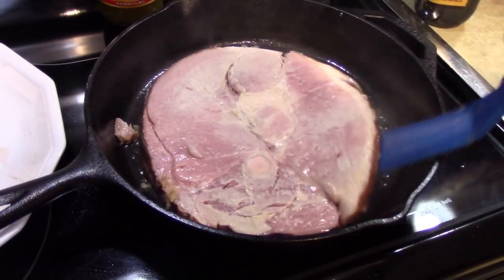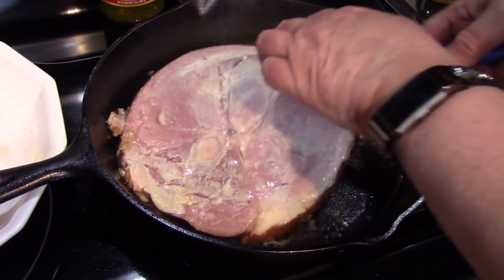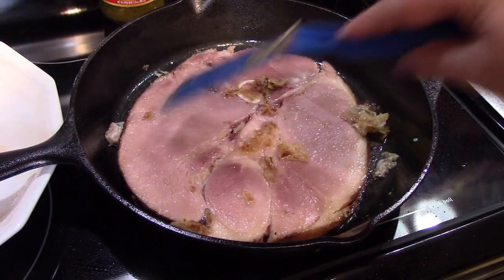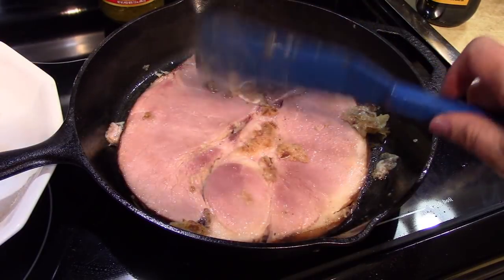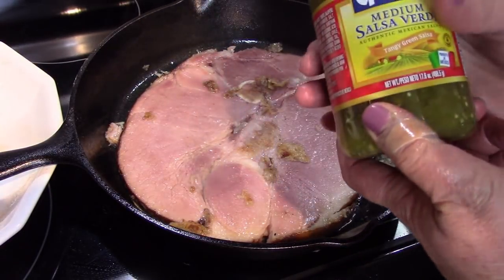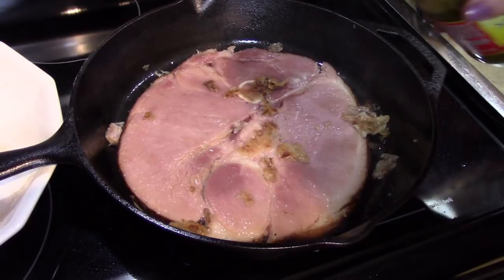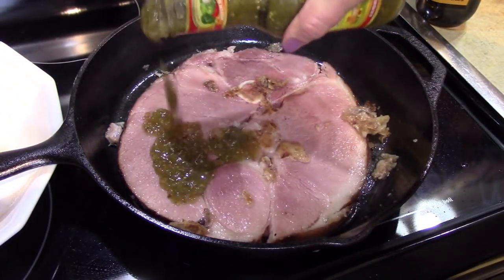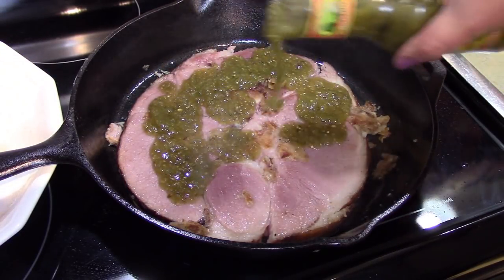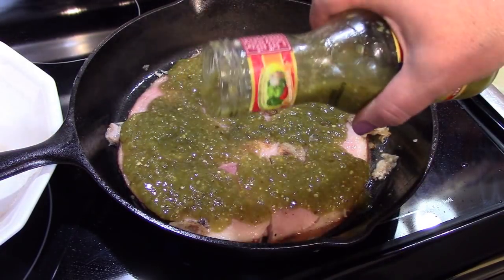Let's flip this over to the other side to start browning. As this is starting to sear on this side, we're going to add the Goya medium salsa verde. I'm not going to be shy about this because I am going to turn the ham over and add some more to the other side, so let's just get the flavoring started here.